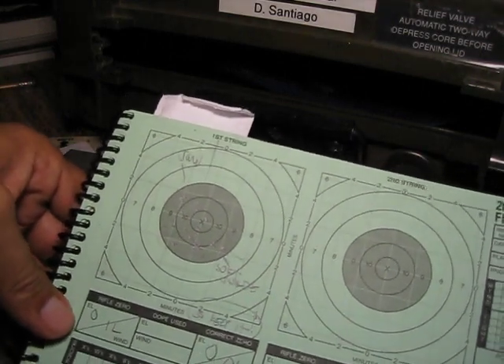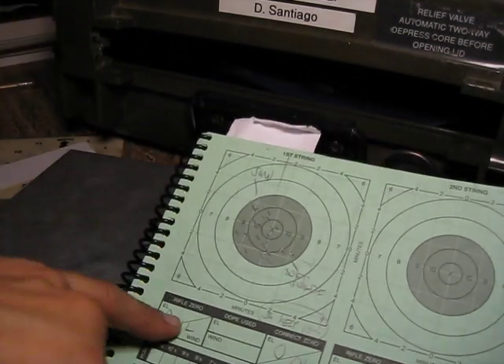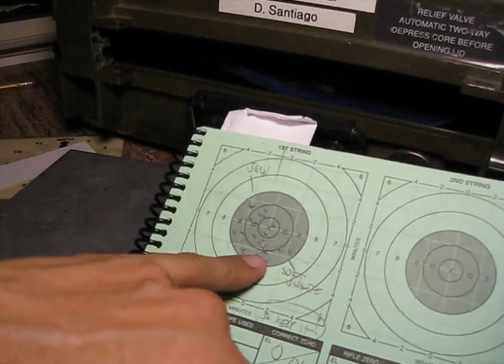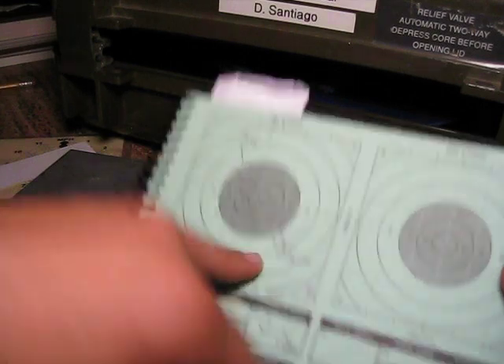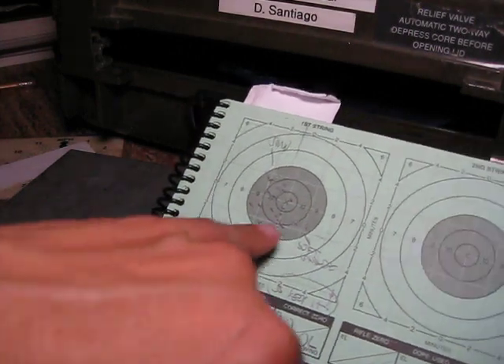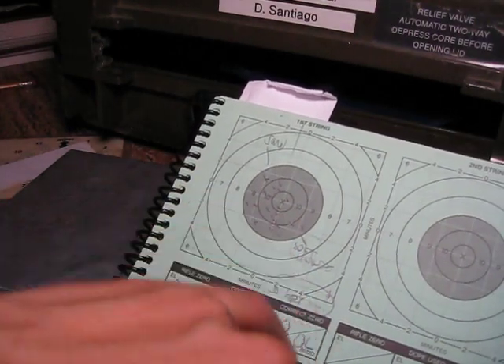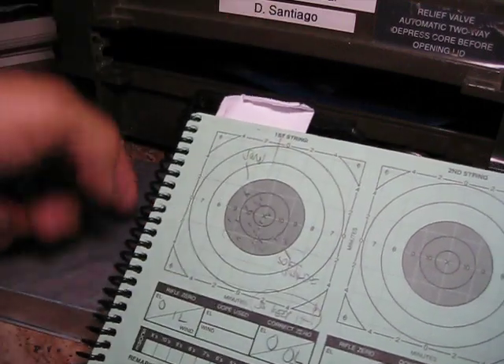Day two of practice — do it some more. In this case, just kind of playing around, thought there was one left of wind, trying to read the wind ahead of it. Turned out there wasn't and brought it back to zero-zero. Basically we just shot that and we were done.